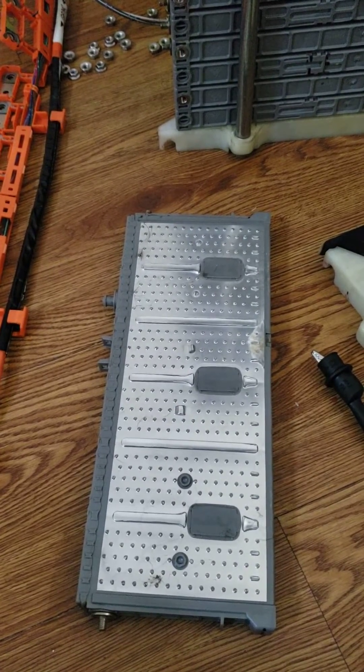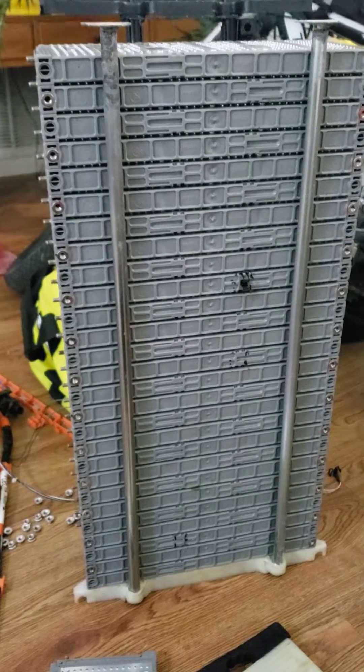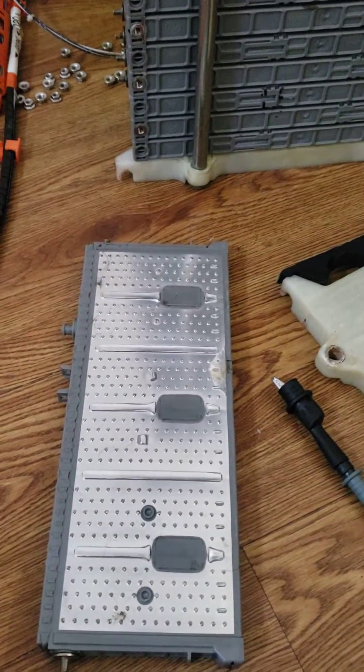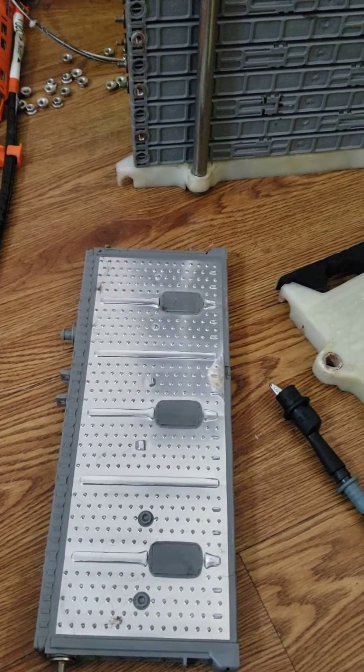This is just a quick video showing an example of a leaky cell in a Prius battery. This will get you the P0AA6 code.